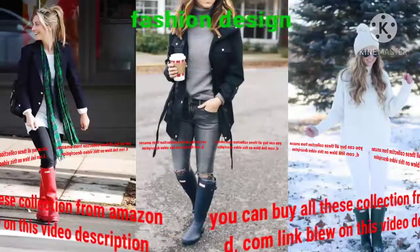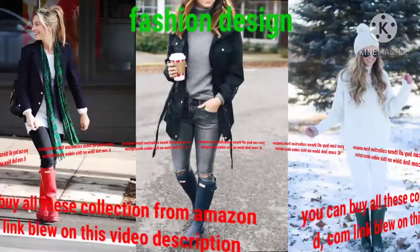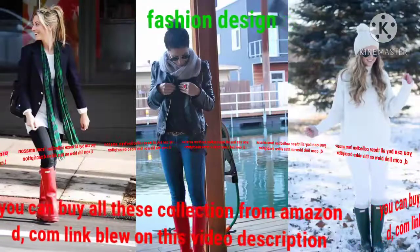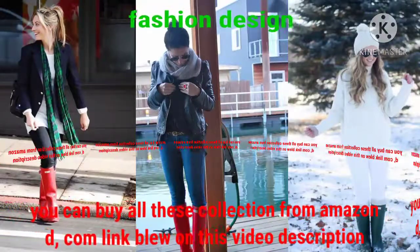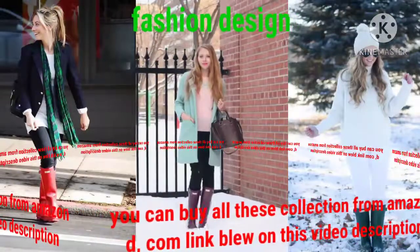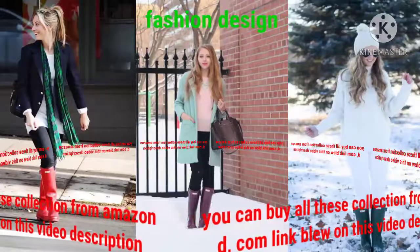I hope that you will be all okay from health by the grace of God. Dear friend, welcome back to my YouTube channel Fashion Design. You are looking at the best beautiful collection of hunter shoe designs. These hunter boot designs are very beautiful and stylish with charming colors — different colors, different designs.